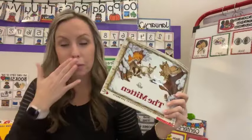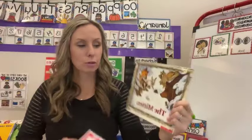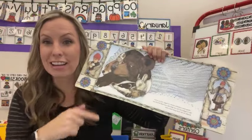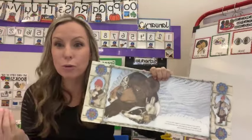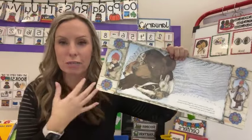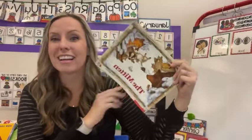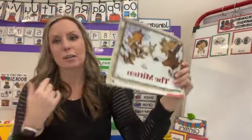The Mitten is also another great book to focus on green choices because they're all sharing space in the mitten, letting their friends in. Even though they're squished, they're still letting their friends join. They're not leaving everybody out. I love the social skills in this book — and again, it's the Mitten, not a social skills book. It's a book we read and love. Jan Brett's illustrations are awesome.